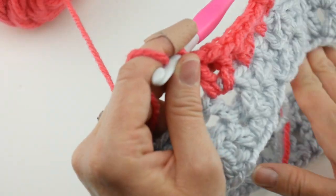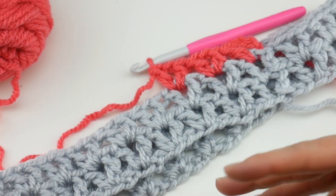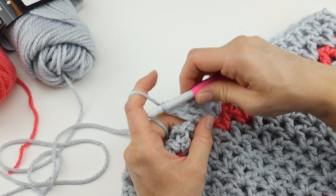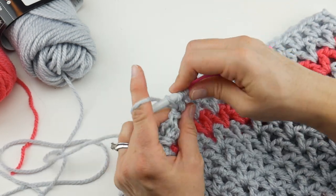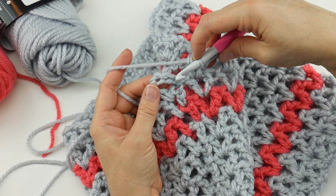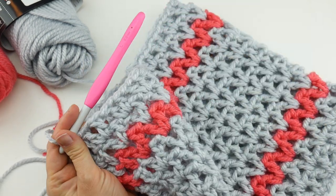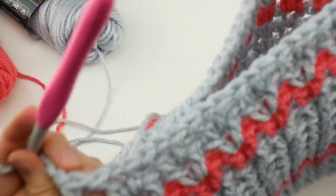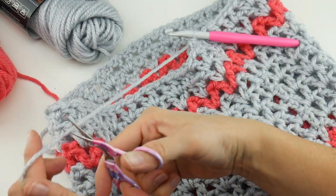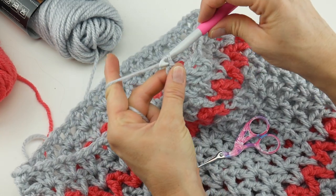Just keep repeating round two. Working the last V of the round — double crochet, chain one, double crochet — then join with a slip stitch in that third chain up, one, two, three. Let me show you the finished cowl. Let's fasten off — cut the yarn leaving a decent tail to weave in later, wrap around the hook, and pull it through.